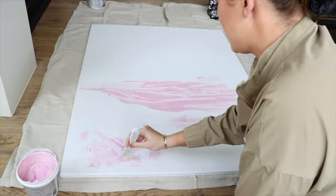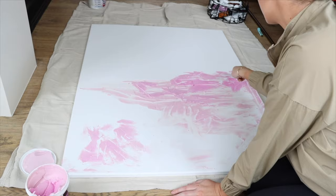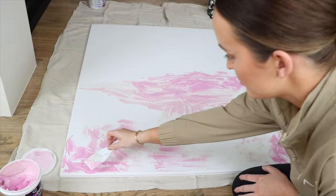This is a 36 by 48 canvas and it's a half inch thick — a perfect size for my dining room. It's on the larger, oversized side, but I love it. I wanted something that made a statement but wasn't bold. I wanted it more neutral, a pretty display that wasn't really going to grab a lot of attention.